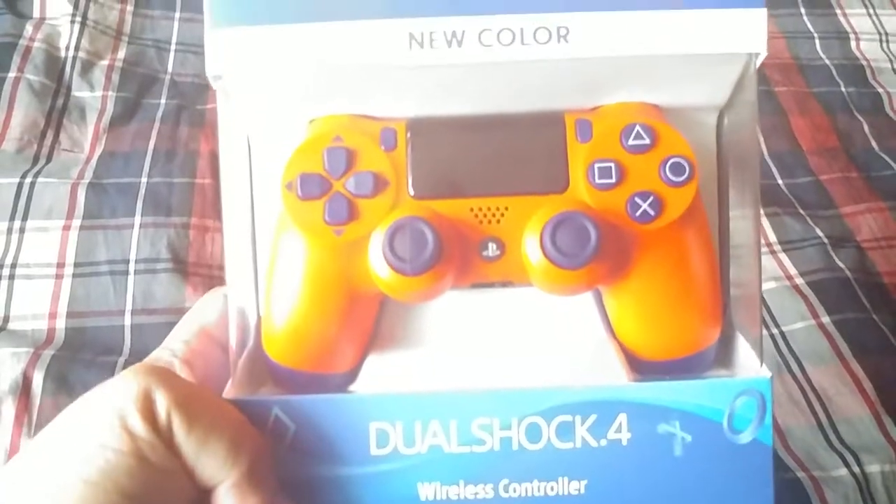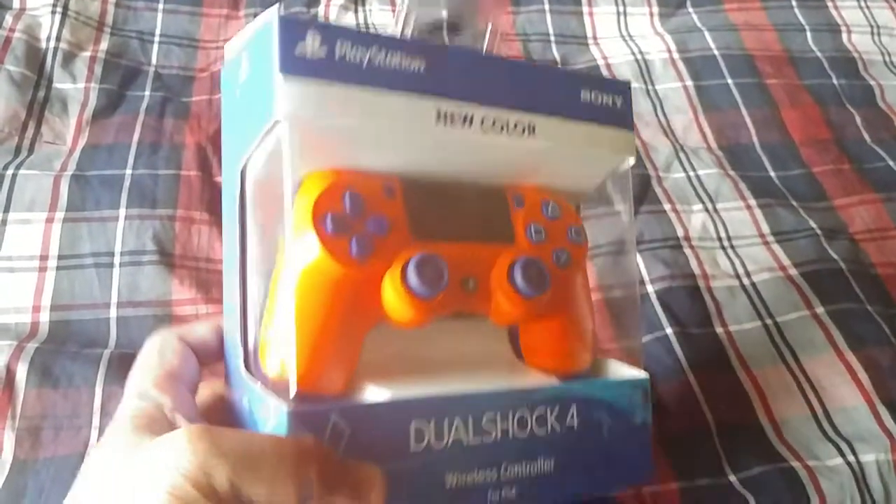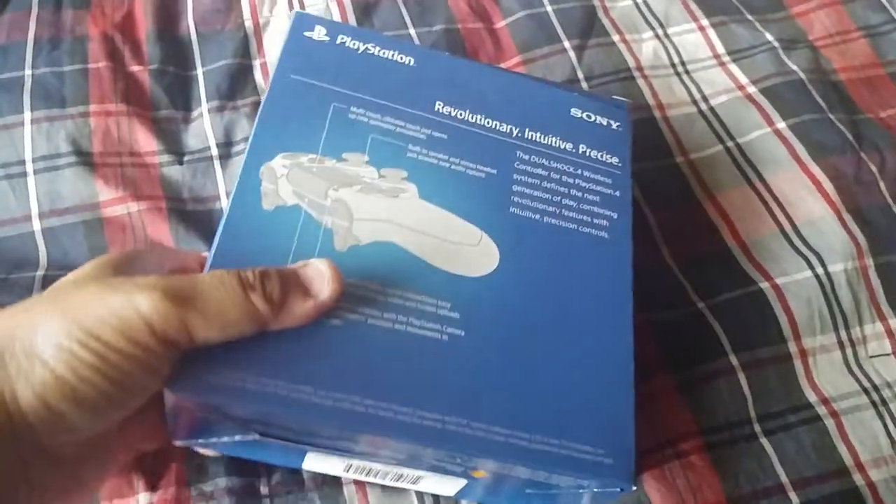It's the orange and blue — pretty nice color to be honest. I'm going to open this thing with one hand.